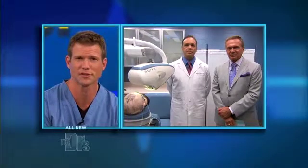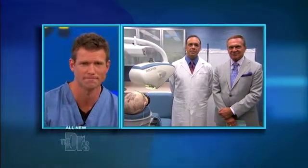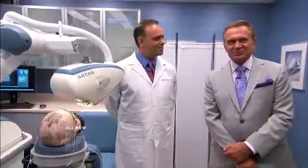Here to help us explain this procedure is Dr. James Harris, a hair restoration surgeon, in our procedure room with Dr. Ordon. Thanks for being here. Thank you for having me. So talk to us about the Artis machine.